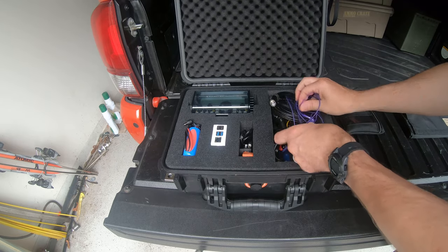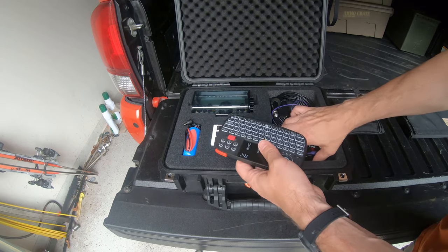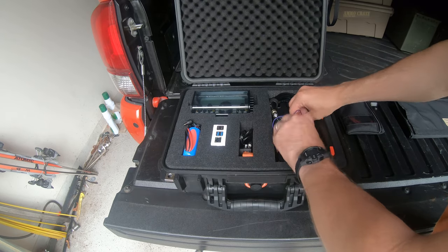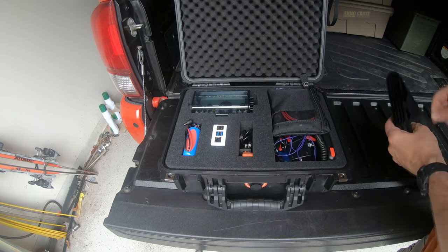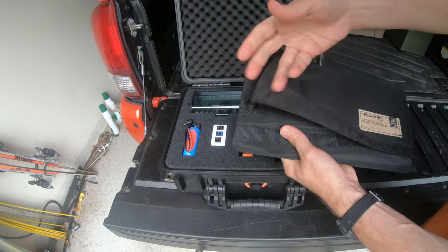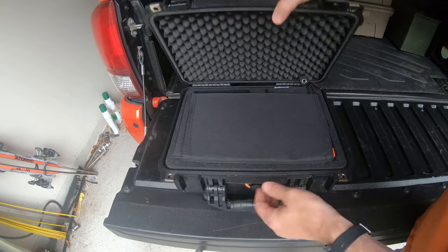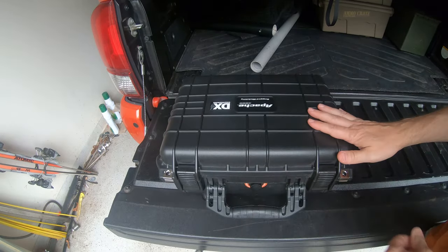I thought about making another spot for this keyboard somewhere, but I don't have a lot of other places. It might actually fit better standing up like this — that might save a little bit of room. The solar panel goes right up here on top, and I make sure I fold the adapter over and put it down this end so it has room. And that's it — everything's in there and it closes again.